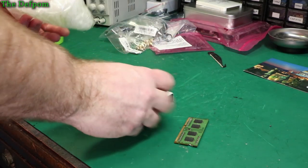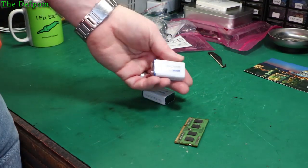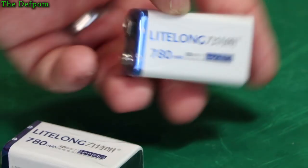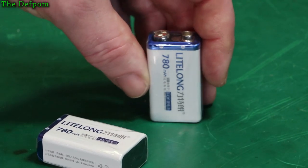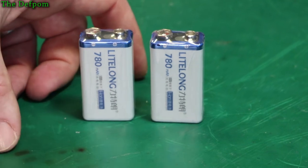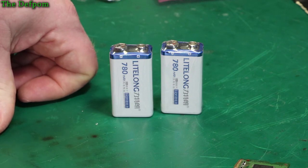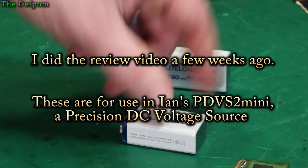Batteries. These are supposedly 780mAh lithium ion batteries — we'll see. I purchased these for a device I should be getting from another YouTuber, Ian Johnston. His PDVS2 — he's got a voltage calibrator that he's designed and makes and sells. He's promised me a unit which is a mini version, and it takes one of these batteries. So I've got some batteries ready to put into it.